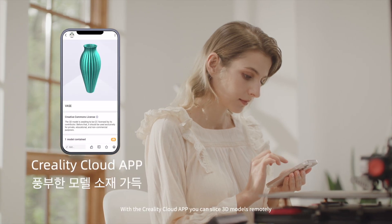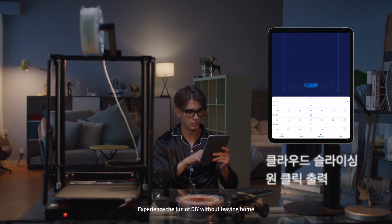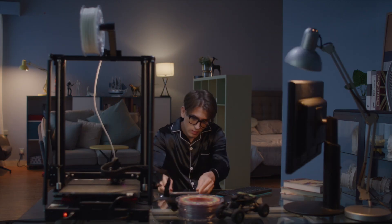With the Creality Cloud app, you can slice 3D models remotely and experience the fun of DIY without leaving home.